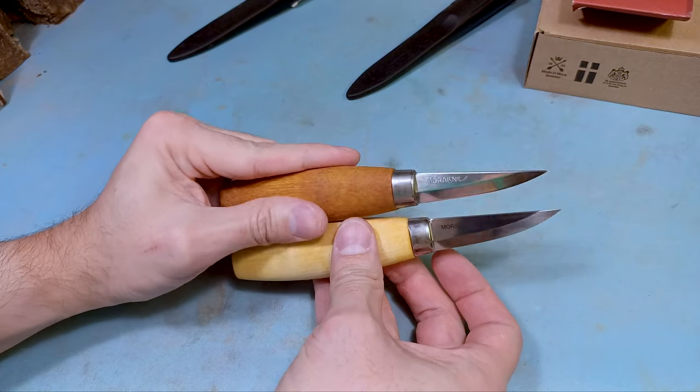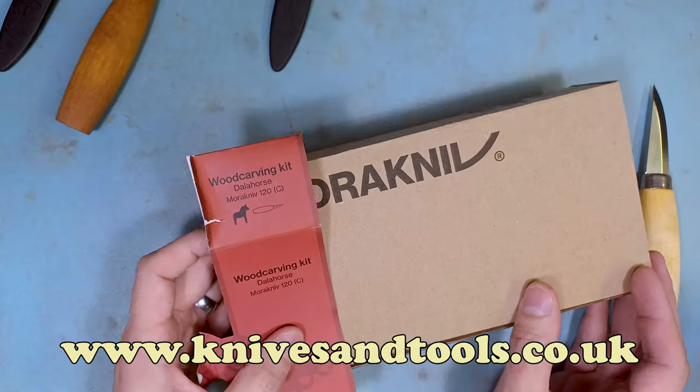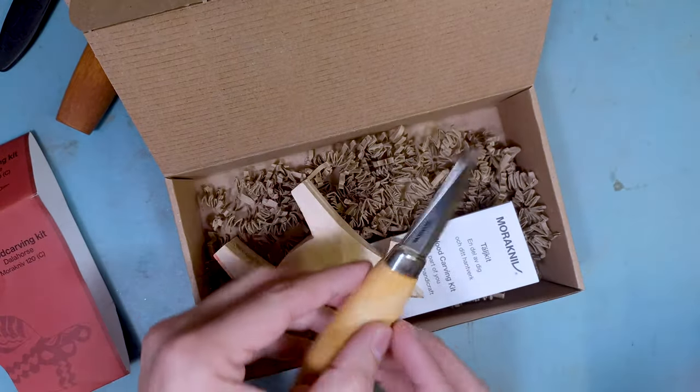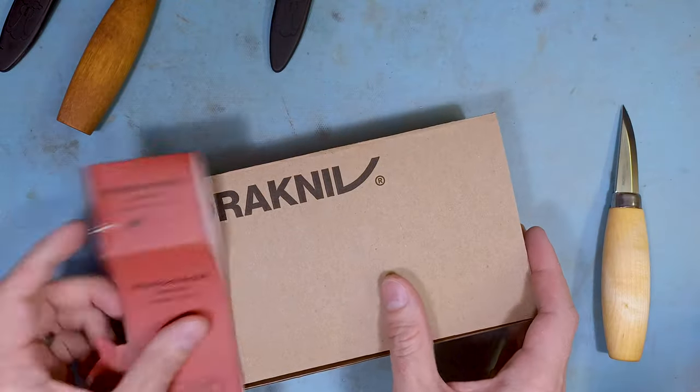I didn't realize I actually had both versions until recently. I got one from Nice and Tools up in the Netherlands — it's one of those little dollar horse carving kits where it comes with all the stuff on the inside. The carbon one came with that kit, which is pretty cool. I had it sitting around and didn't even realize there were two different versions.